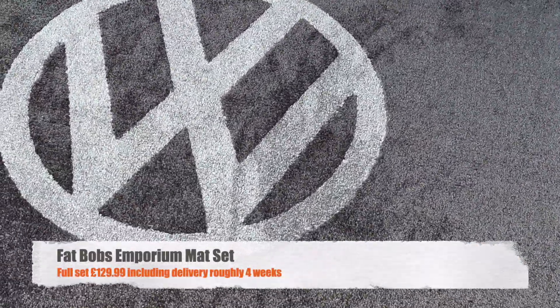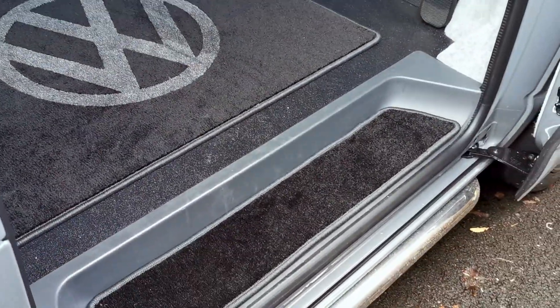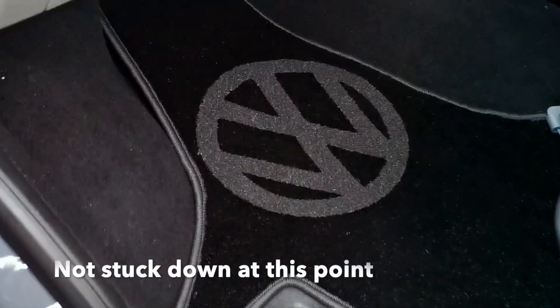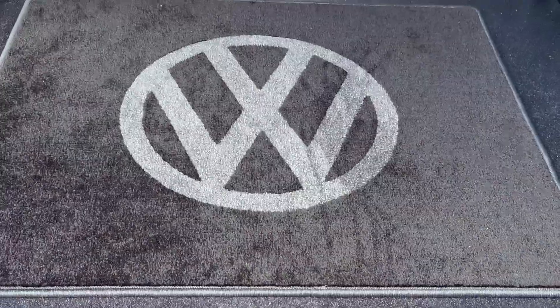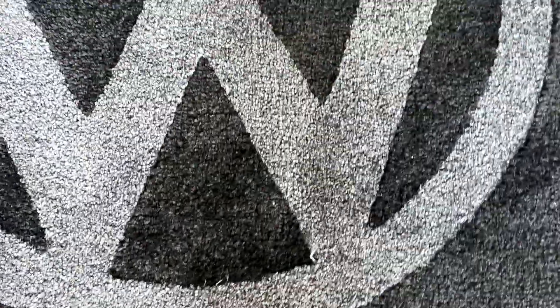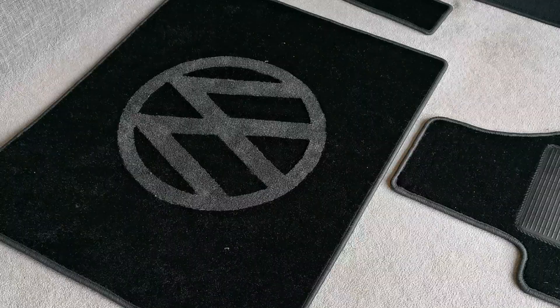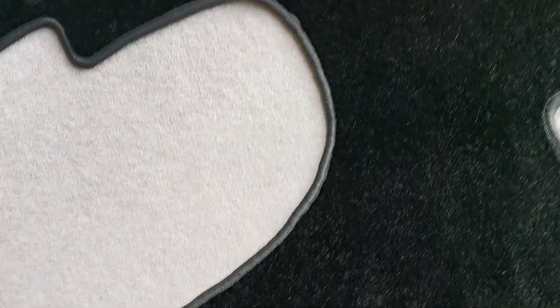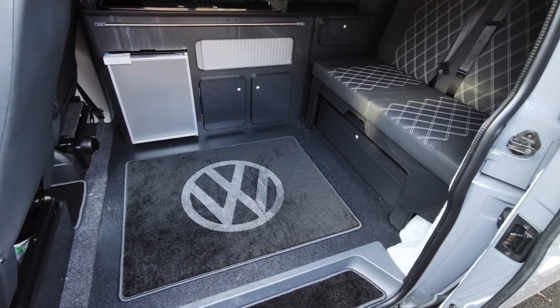Finally here. That's better. Nice. So after four weeks of waiting, they finally turned up and they were absolutely brilliant. Colour match was absolutely spot on. Once we got them in the van, we could see that we've made a very good decision. We went for the darker colours because with kids and shoes, it's going to probably make more sense.